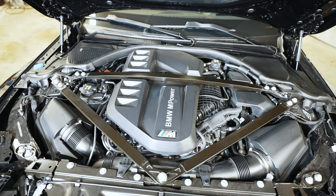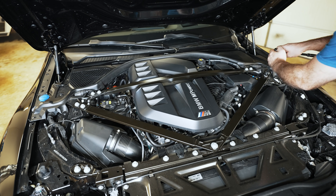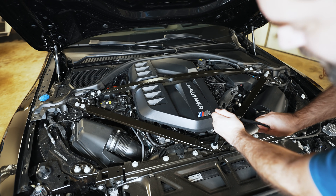I'll point out each sensor and give my understanding of what it does. Popping off these 15mm nuts — the front bolts are 13mm.